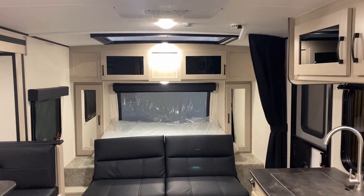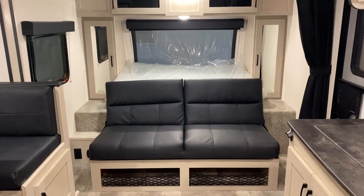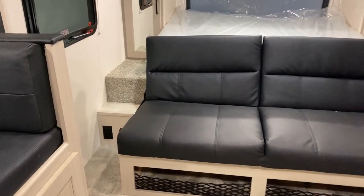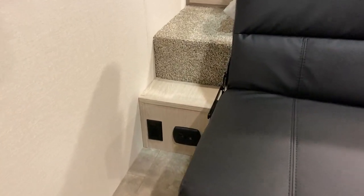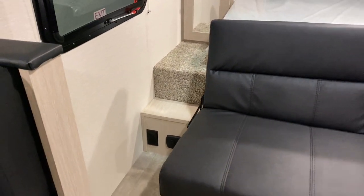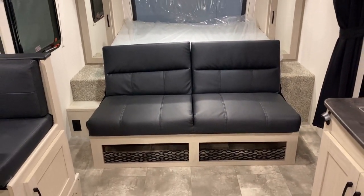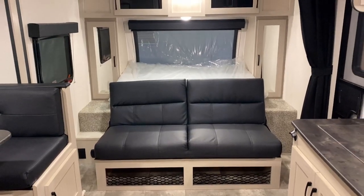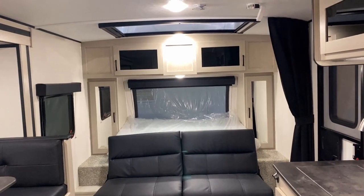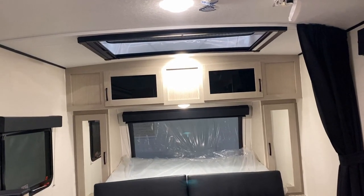This is all pocket-screwed lumber core cabinetry, which means screws into wood. It does have MDF fascia with a sticker wrap on it, but it is screws into wood holding everything together. They add extra little outlets where they can. This is definitely a floor plan where it's a smaller version in some ways — they had to shrink some things to get it into a narrow body platform. That's actually a cool thing for towing: on a tandem axle with a narrow body, this is a very nice towing, lightweight little camper.